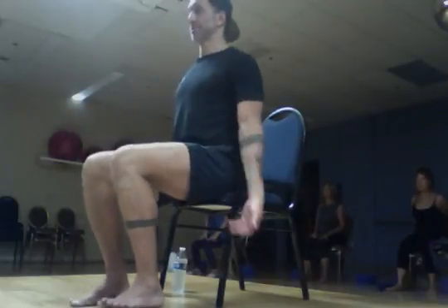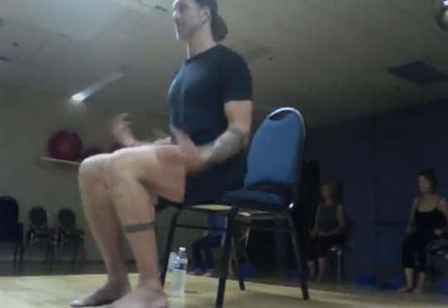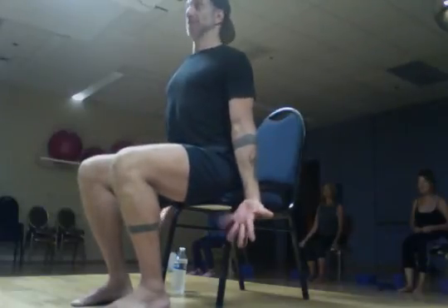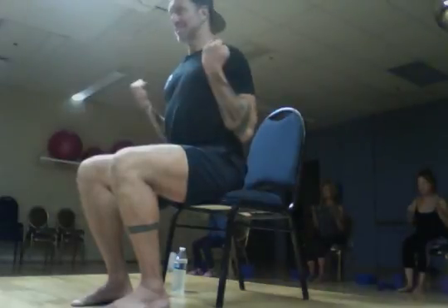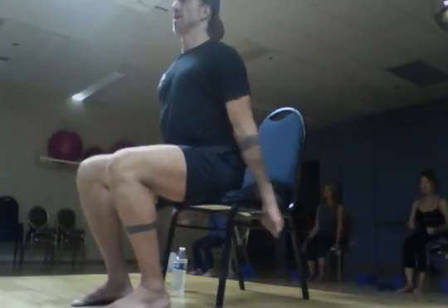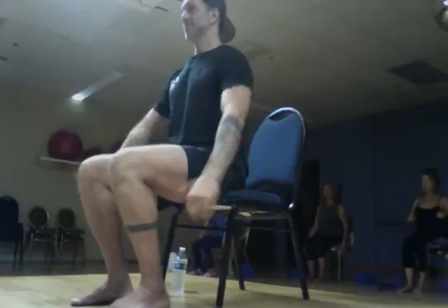Now we're going to do a little biceps. Arms come down to your side. You can do a workout with no weights as long as you squeeze when you do it — you don't even need weights. If you're out traveling and want to do some chair yoga, you can work out without weights. Hands go by your side, let's do 20: 20, 19, squeeze, 17, 16, squeeze, 14, 13, 12, 11 — good you guys — 10, 9, 8, 7, 6, squeeze, 5, 4, 3, 2, 1. Good. Shake it out, roll that out.